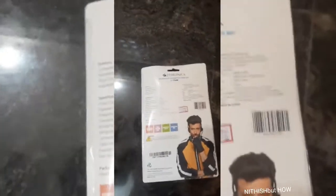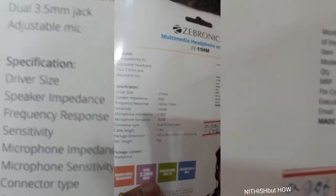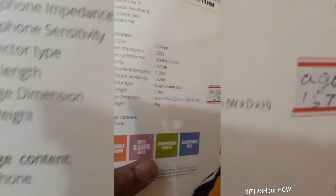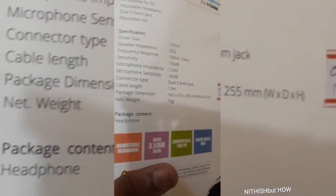You can go and check it on Amazon and Flipkart. The price of the headset is around 230 to 240 rupees, though I got it for around 180 rupees at the offline store.